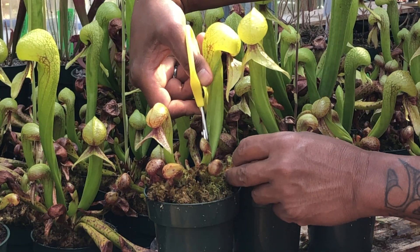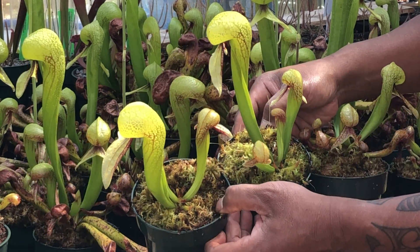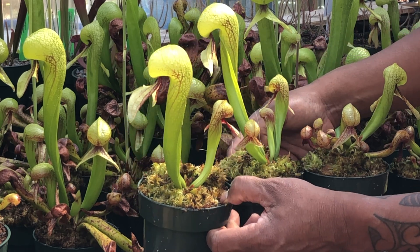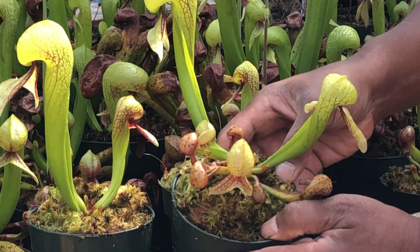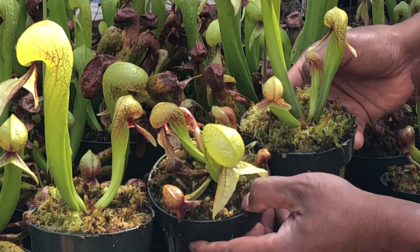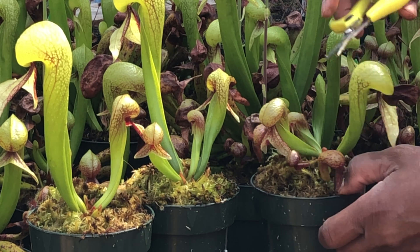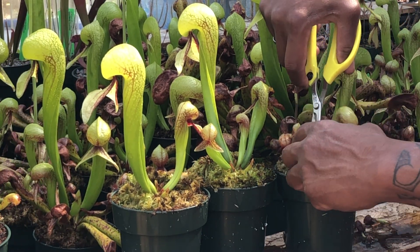So here's what it will look like if we were to trim off all of the older pitchers. Here are two plants where I trimmed off all of the older pitchers and just kept the newer pitchers on. This plant here has the older pitchers that look relatively good and you can compare them to how it looks with a plant that had all of the older pitchers trimmed off, and you can decide which one you prefer. For me, I prefer to trim off all of the older pitchers because that will save me work down the road later this summer.